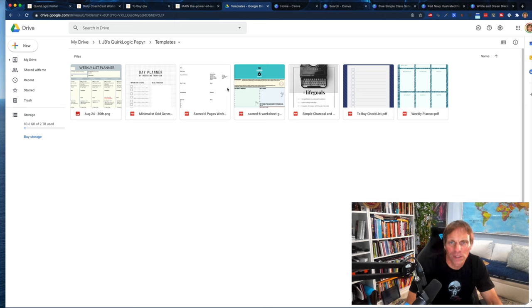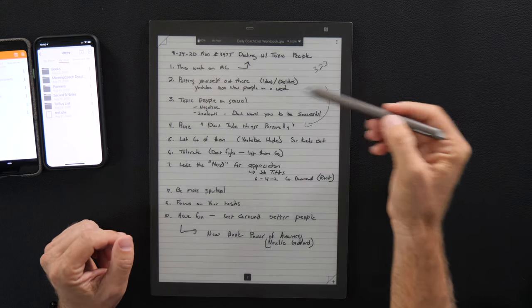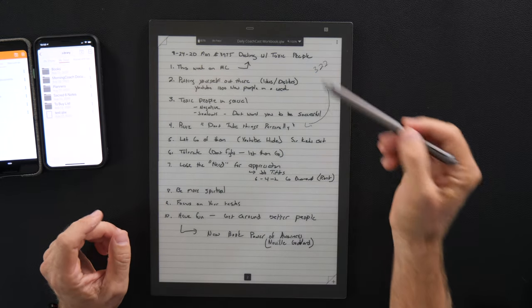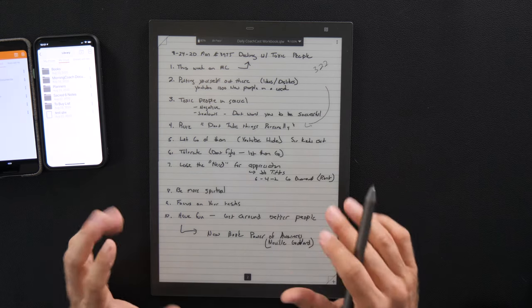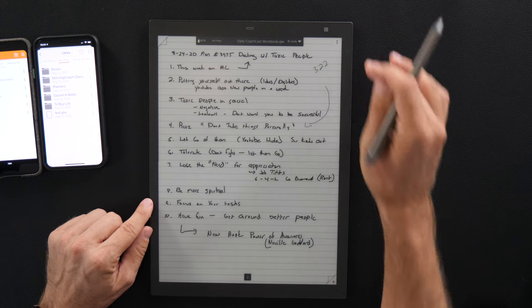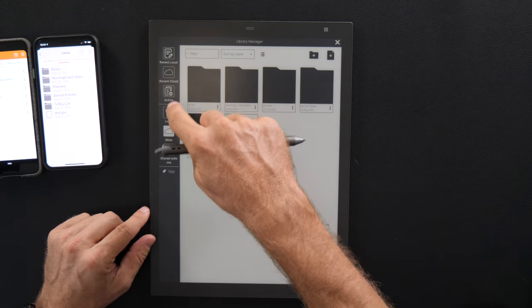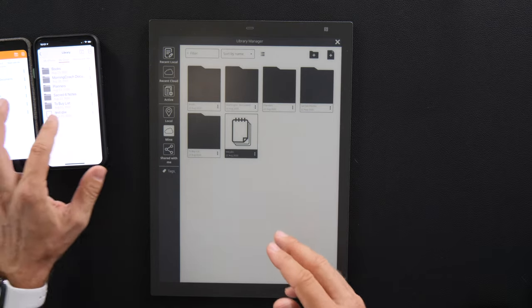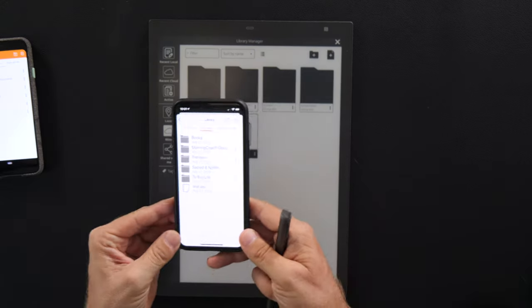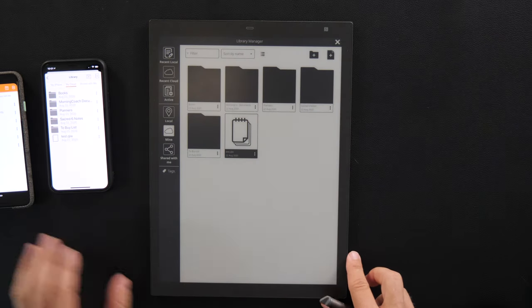We're going to jump out of the computer and go into the actual device to show how these templates work. Back in the device — I want to go over a couple things. I don't really like this bar up here, to be honest. It does use a lot of power. But I am getting better with the gestures. Let's look at the file folders. If we go into the library, you'll see your recent cloud folders, Mine, and your local — you can keep folders on this device only. But personally I like the cloud. On the iPhone and Android the same thing is right there because of their app, which is really nice.